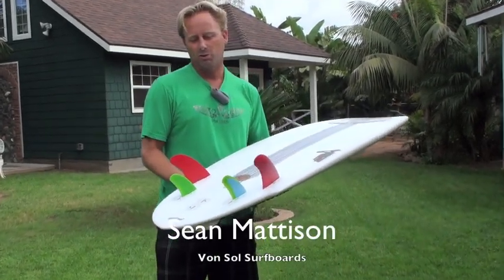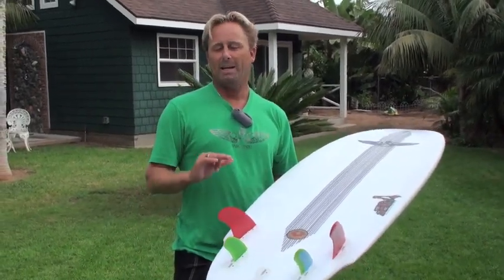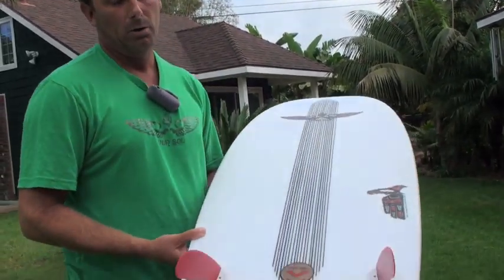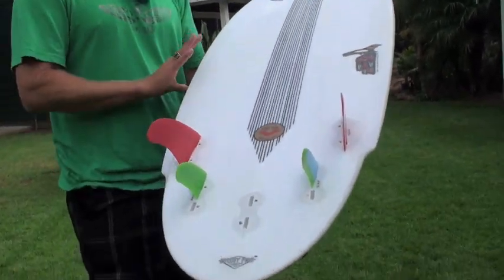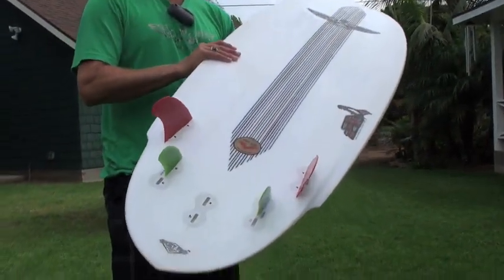Hi, I'm Shawn Madison from Von Sol Surfboards. I wanted to talk about the subject of experimentation and innovation. What I have here is a really well-known model called the Von Sol Shadow, and what I've done with this particular board to do something different is this is a stringerless EPS.